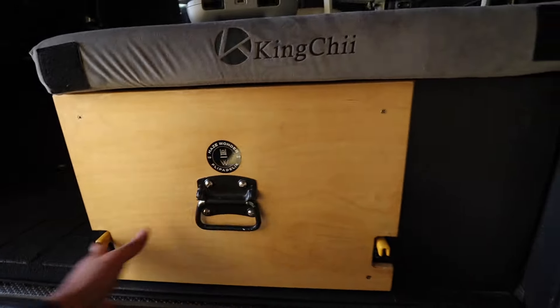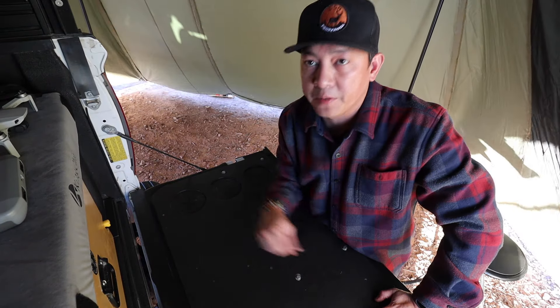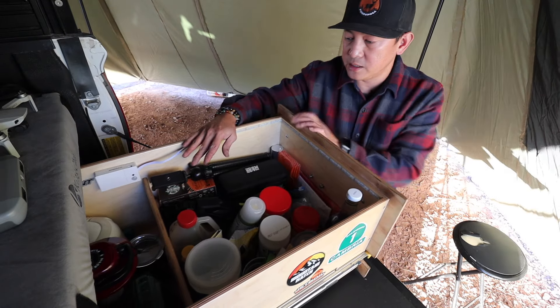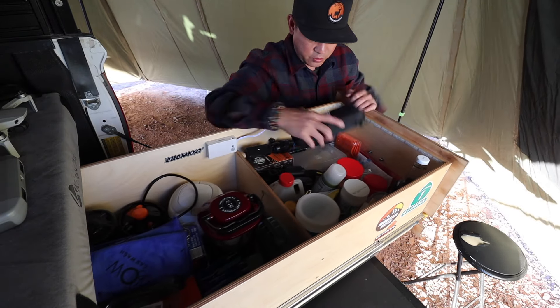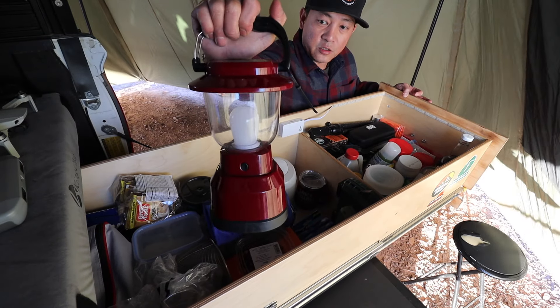Next up we have our slide drawer. It was custom made by Las Vegas Overland Company — I'll put up the link below. We have all the spices, some lights, utensils, and an extra light right here — this is my favorite, I'll link it below too.